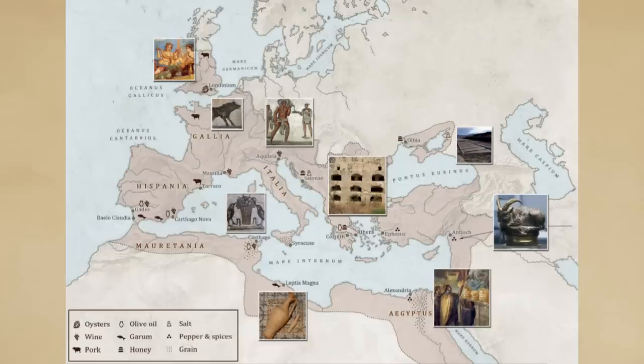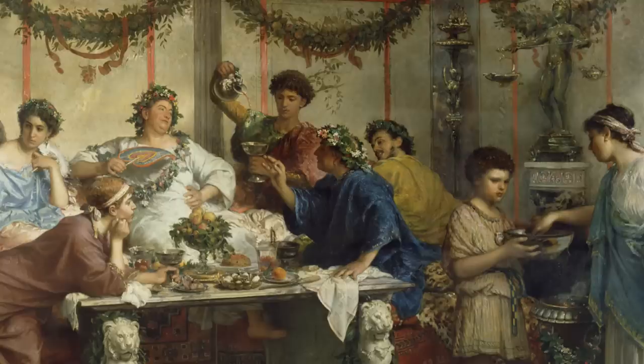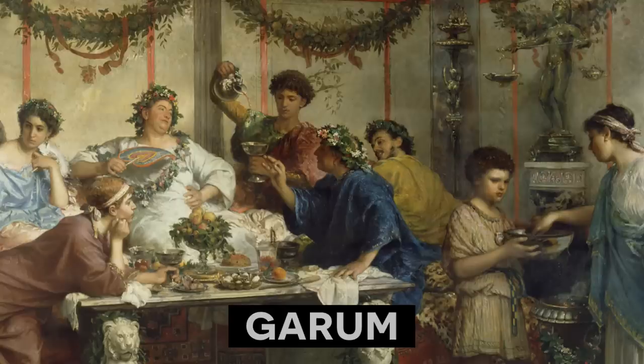As the Roman Empire expanded, it created a great web of trade and commerce that crisscrossed the Mediterranean. This brought a whole new array of foods to the dining table. Among them was Rome's favorite new item, garum, a condiment so popular that it became one of the basic ingredients for many Roman dishes.